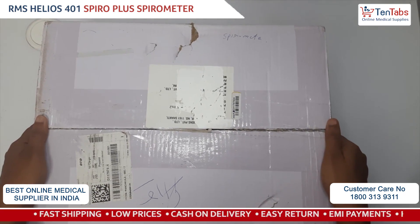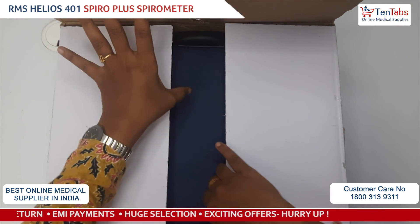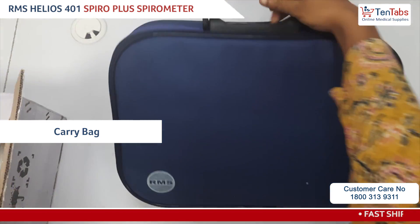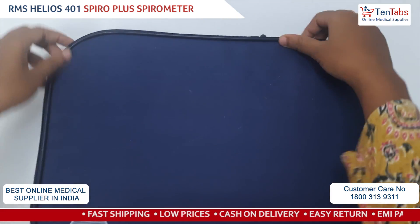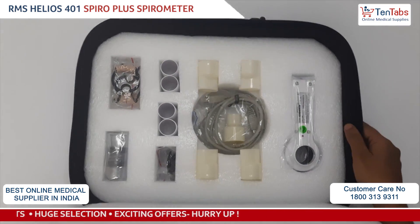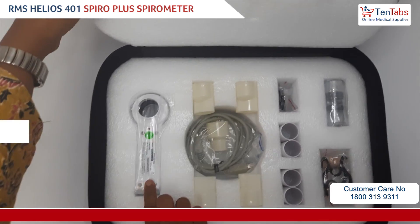Hi all, today let's make an unboxing video for the RMS 401 Helios spirometer. This is the carrying bag for the spirometer. Now let's see what is in the box.